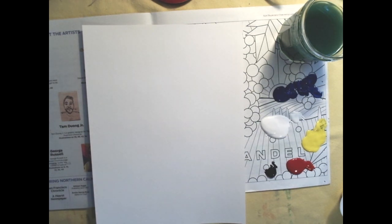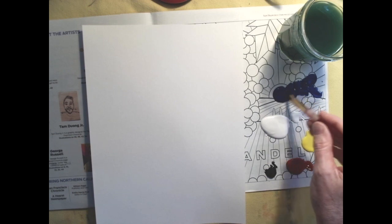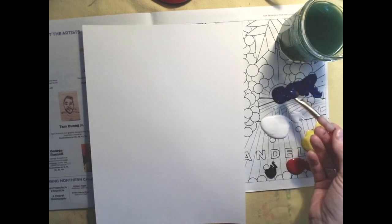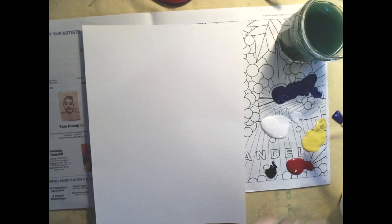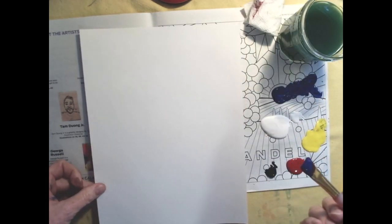Anytime we paint a landscape, the first thing we're going to do is paint the sky, because it's the background — it's the thing furthest away. Please remember when you're getting ready to paint that you've got your paint palette set up, your cup of water, and a paper towel, because we need to keep our brush dry between colors.